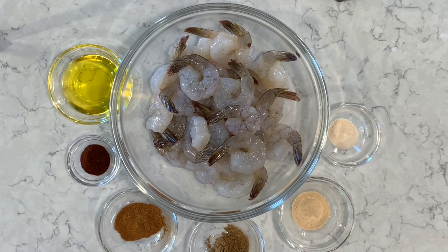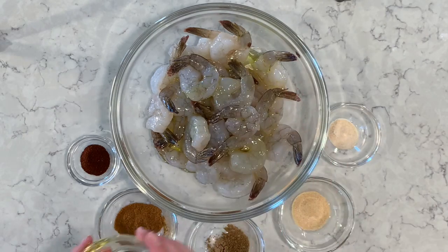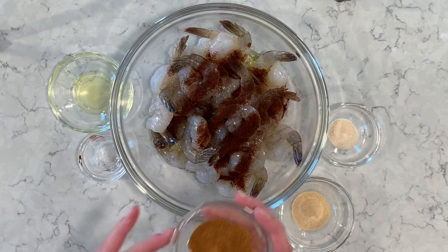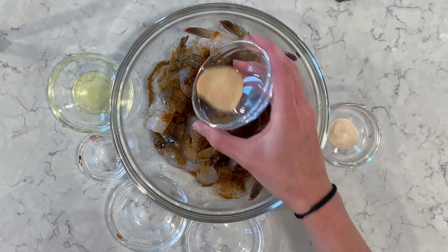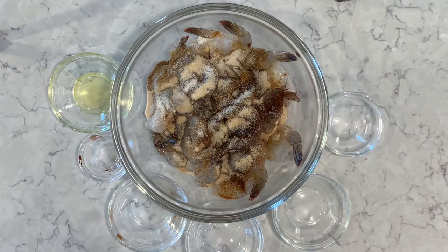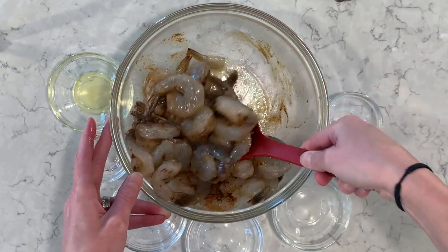So first off we'll start with the shrimp. I have two pounds of raw shrimp, peeled and deveined with the tails still on. I'm going to use four tablespoons of olive oil, one tablespoon of chili powder, one teaspoon of paprika, one teaspoon of ground cumin, one teaspoon of garlic powder, and a half teaspoon of onion powder. I'm going to mix the shrimp with all the seasonings so they're all coated with the different spices.